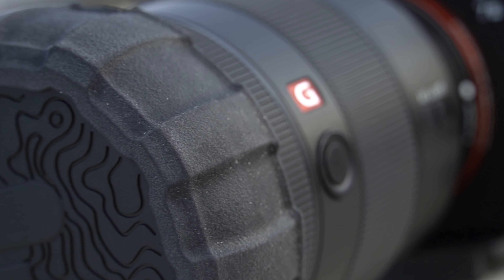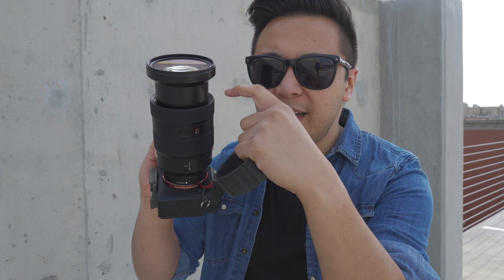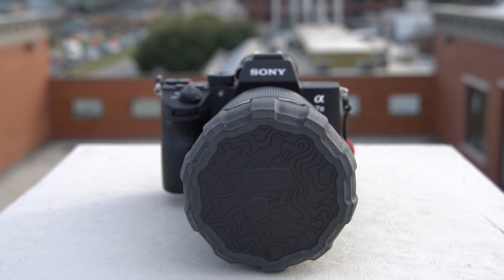Now you're probably thinking, why in the world would I need this lens cap when I already have a lens cap to protect my lens? Well, that may be true in some cases. However, if you have a zoom lens like I do, when you look at the barrel, there's potential right there for dust and debris to kind of seep in. And it has done that before in my previous lenses. This is where the Defender has an advantage over standard lens caps.